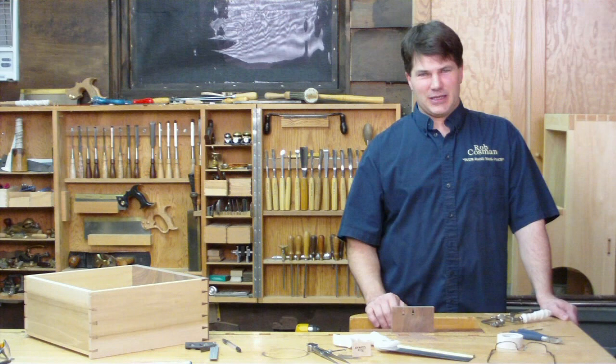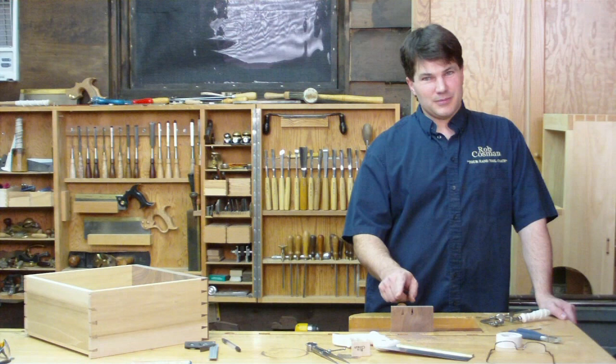Hi, I'm Rob Cosman. Welcome to my shop. If you like to cut dovetails with really skinny pins — I mean just the thickness of the saw blade — I've got a solution for you.